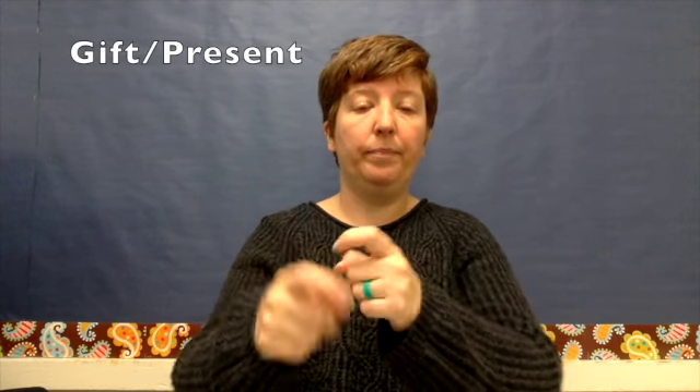Gift. Or, present. Again, our X's. You start with yourself and then you give to the person that's getting it. Gift. It could be a gift for you, and then it would come towards you. But if it's in general and you don't know who it's going for, then it's just straight up — the gift.